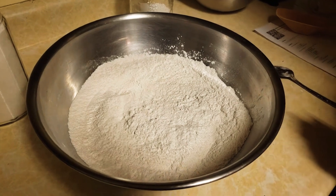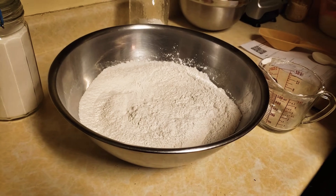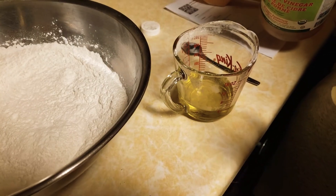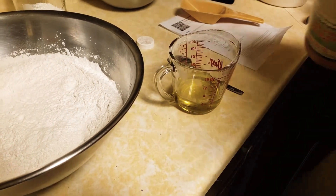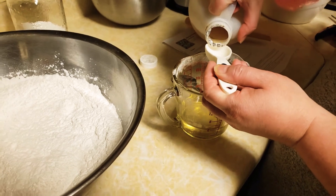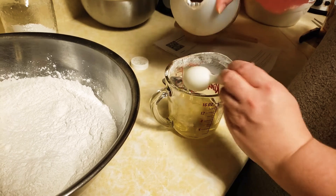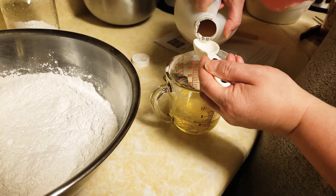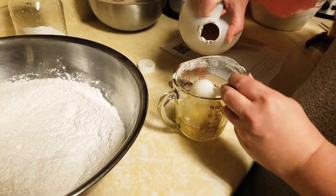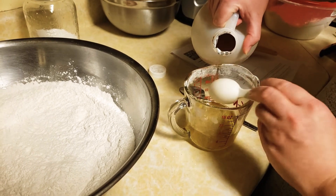The next thing we're going to do is combine some olive oil and some apple cider vinegar. I've got half a cup of organic olive oil here, and now I'm going to add four tablespoons of apple cider vinegar. The reason we add apple cider vinegar into a recipe like this is because it activates the baking powder.